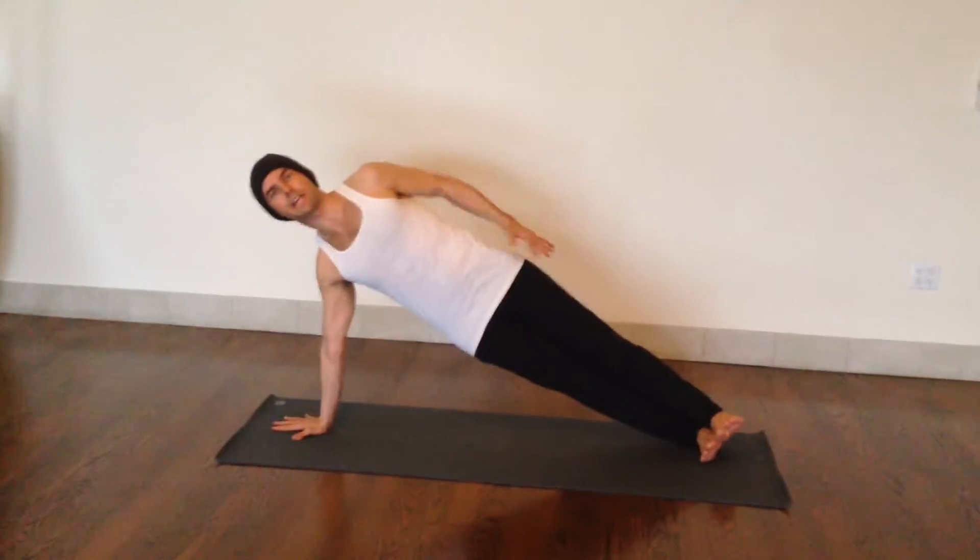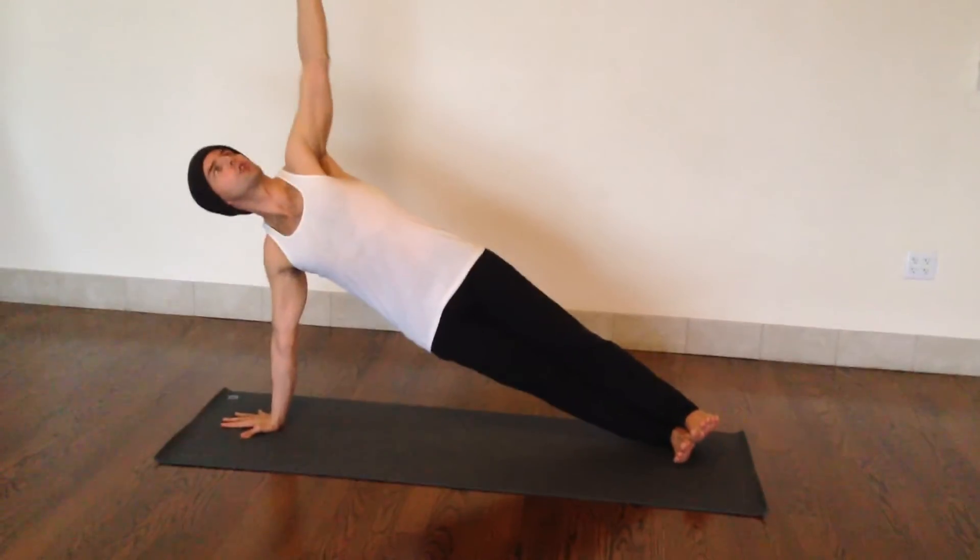So here we're pretty neutral. Hips are stacked, ankles are stacked, shoulders are stacked.